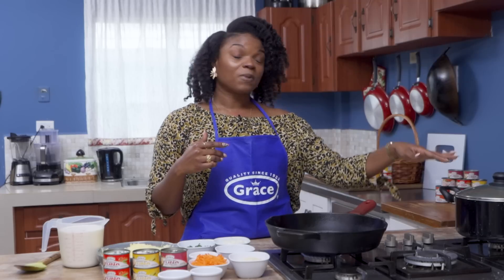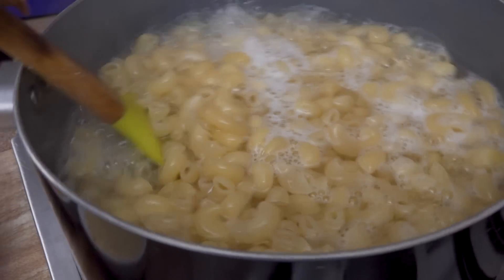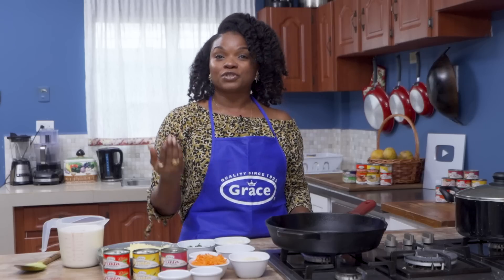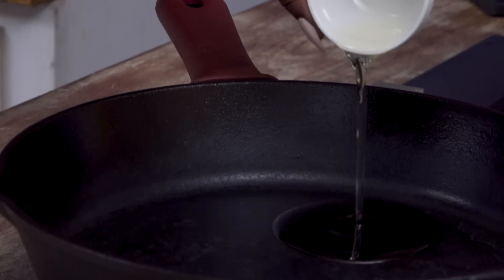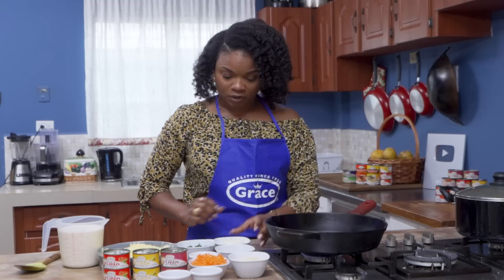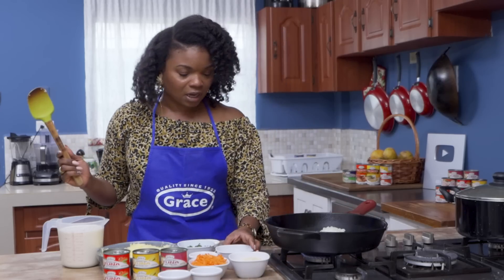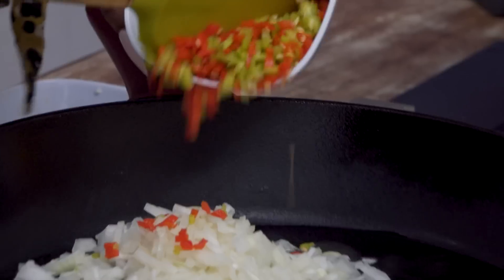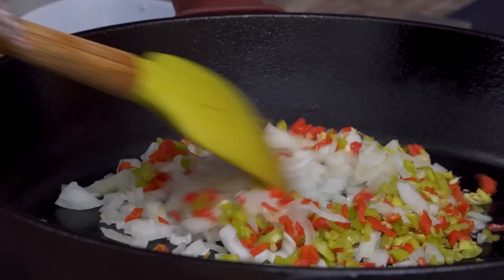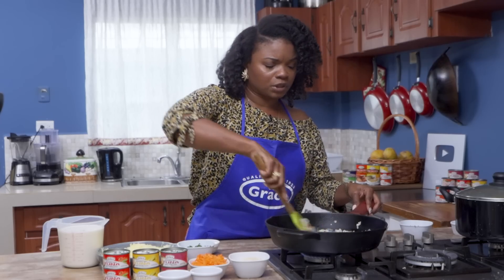Our pasta is already done and I like to cook it just under al dente because it continues to cook and I don't like mushy pasta. So now we're going to sauté our aromatics. We're adding in some oil — this tuna casserole is like a one-pot wonder because everything is going to happen in our cast iron pot. Next I'm going to add in our onions, pimentos, and garlic.